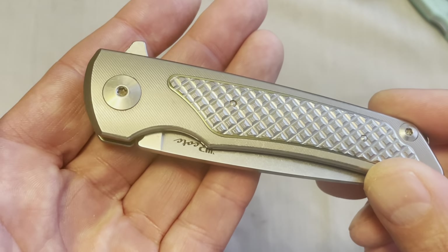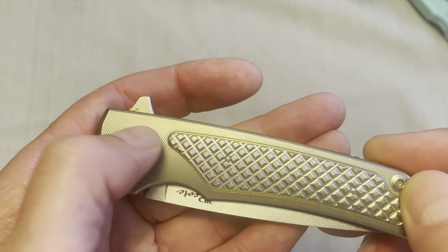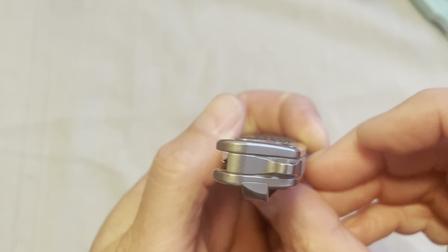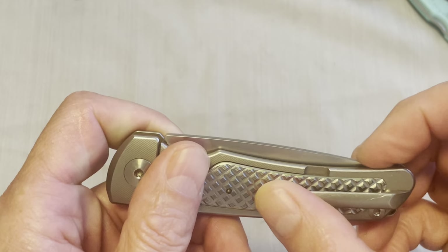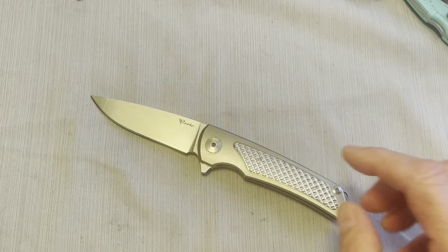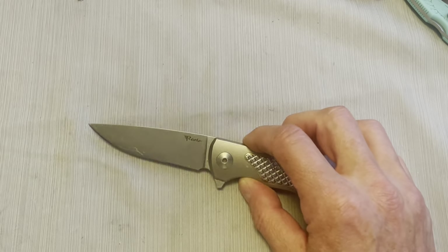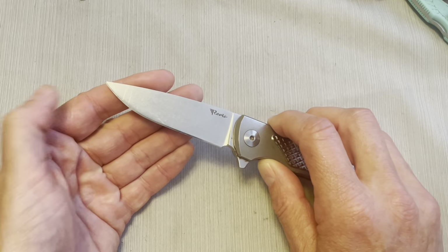It has titanium handles with angular line milling, and then it's got these titanium overlays that are anodized — there's some gold and some blue anodized into little squares. Nice rounded titanium handles, nice rounded clip. The quality on this knife is excellent. It came with a zippered pouch, extra pivot screws, extra body screws, and extra bearings. I've only used one of those screws because one kind of stripped out a little bit when I was trying to take it apart. The blade is a little scratched up because I've used it a lot — I've tipped it once.